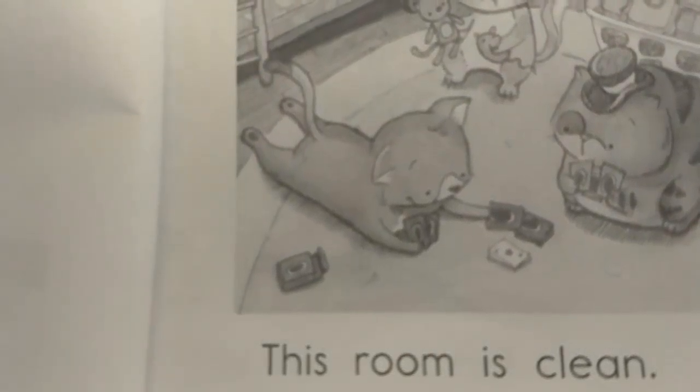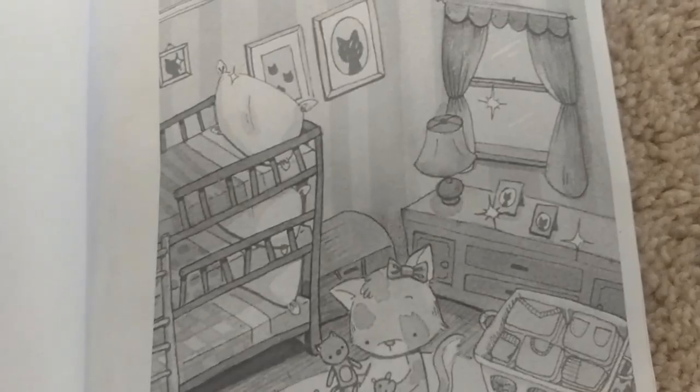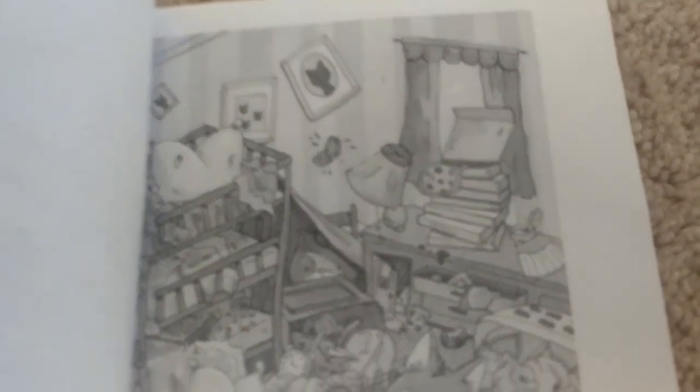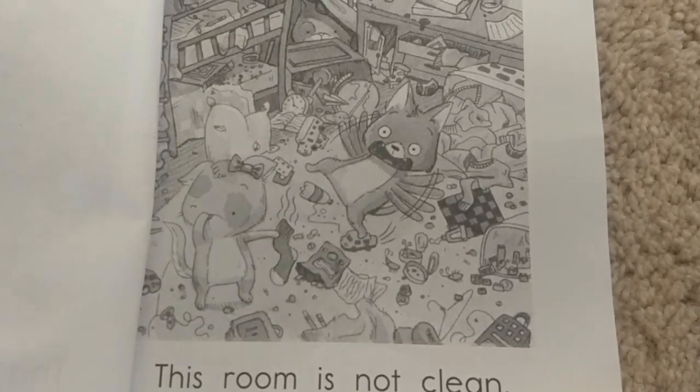This room is clean. This room is not clean.